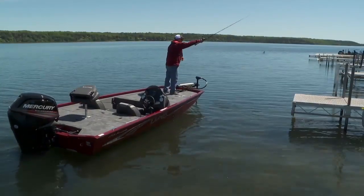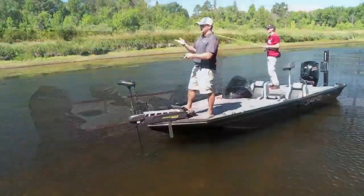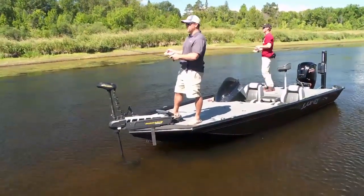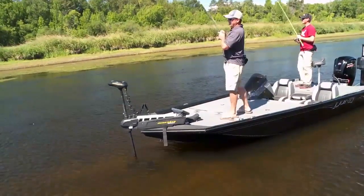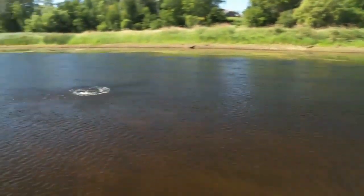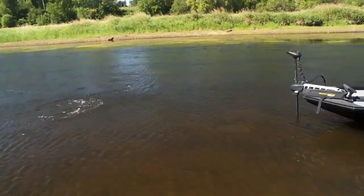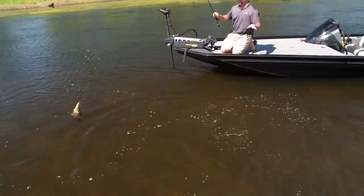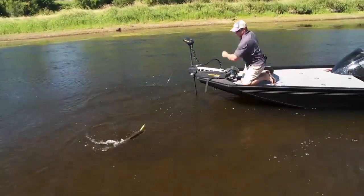The nice thing about the Lund Renegade line is it comes in a 1775 and an 1875 model — good sizes depending on your needs. You can power the 1775 with a 90 horse or the 1875 with a 115. You're not compromising performance with either of those engines. It lets you get from A to B really quickly — in the case of today on the river, we had a pretty good run to get out here and we were running comfortably over 40 miles an hour. We actually rigged this one with a hydraulic jack plate, a TH Atlas, which gives us a little bit more shallow water safe running with that motor.